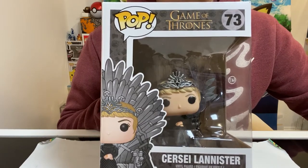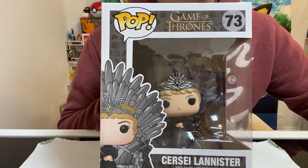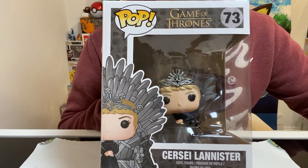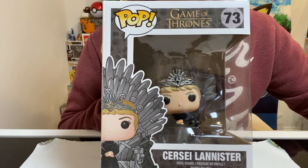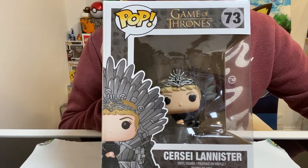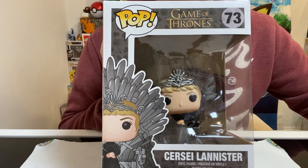Today we're going to be talking about this item in front of you here. It is the Game of Thrones Funko Pop. It's Cersei Lannister and she's sitting on the throne. I'm going to be opening this item, taking it out, sharing with you guys what it is, how much I paid for it, and where I purchased it from.